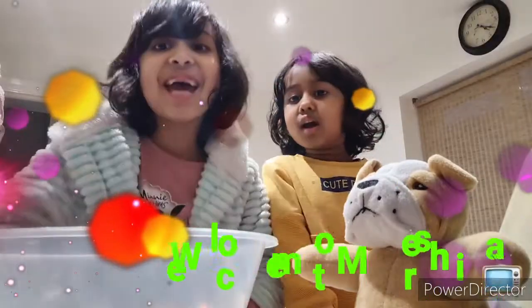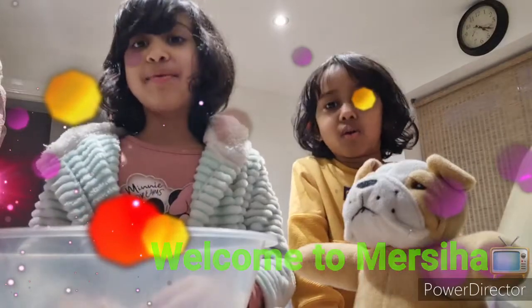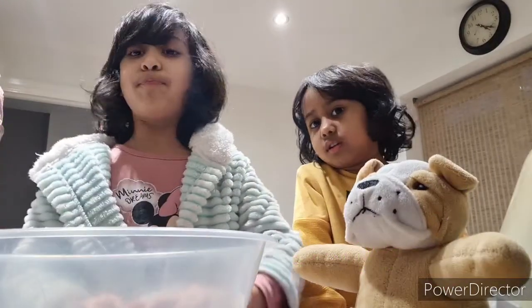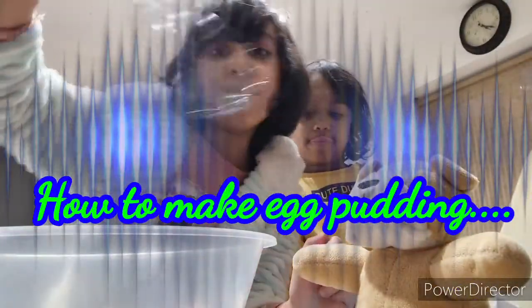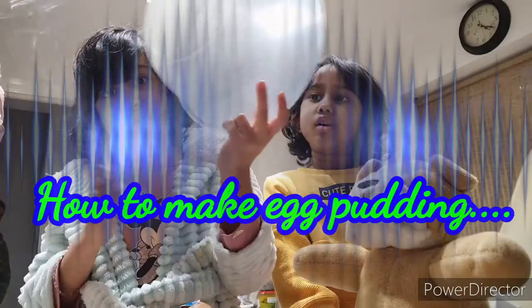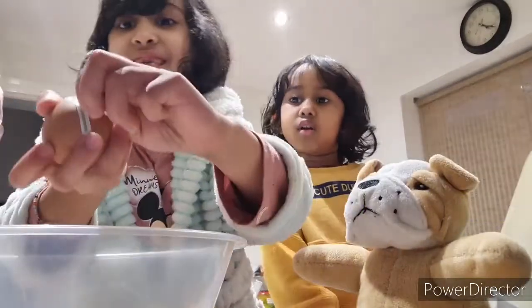Hi guys! Today we'll show you how to make egg pudding. We got three eggs and we need a mixer and a big giant bowl.